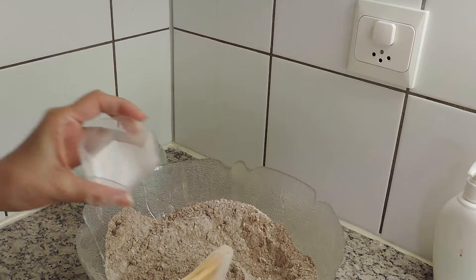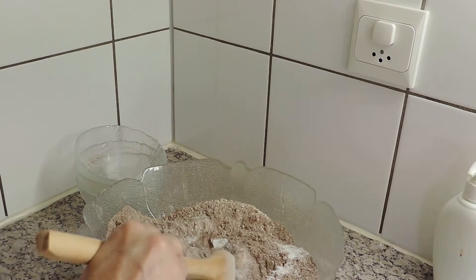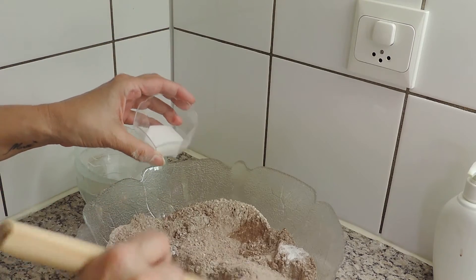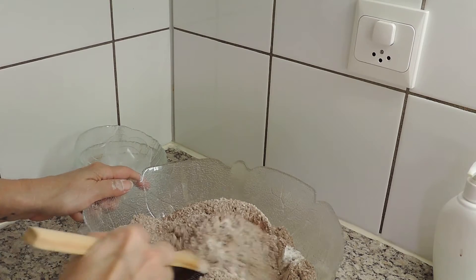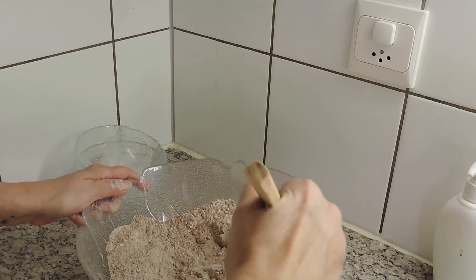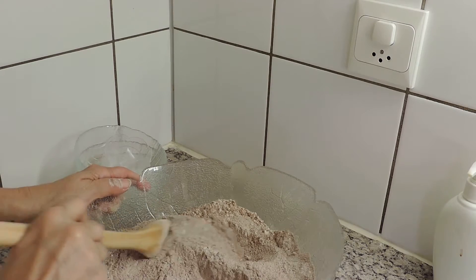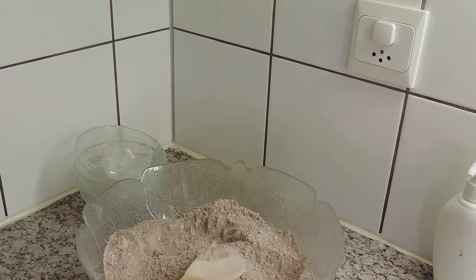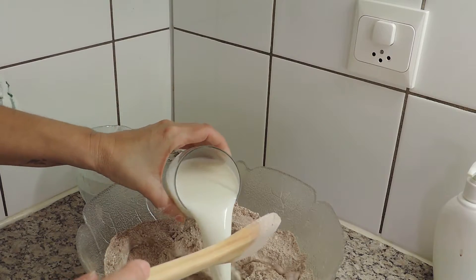Juntar o fermento e o bicarbonato. É importante o bicarbonato — se não meterem o bicarbonato o bolo não cresce. Portanto não se esqueçam nunca de pôr o bicarbonato com o fermento, claro. Mas o bicarbonato é muito importante; eu já me esqueci uma vez e o bolo não cresceu.